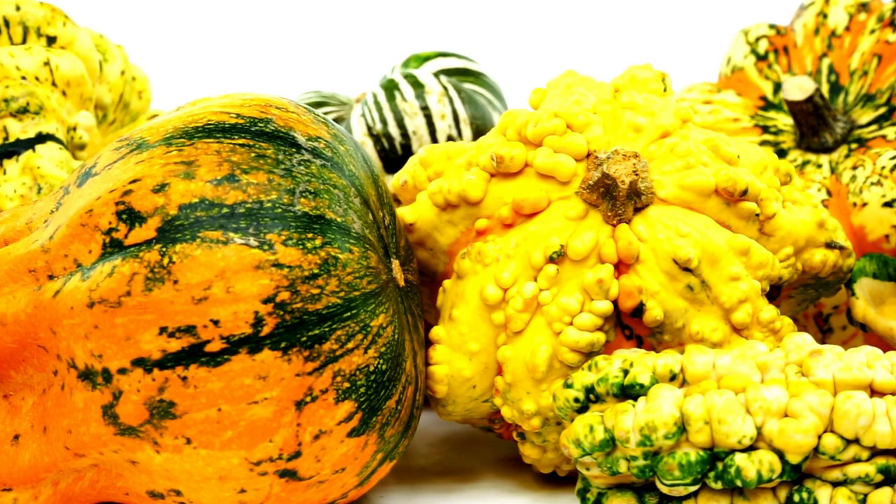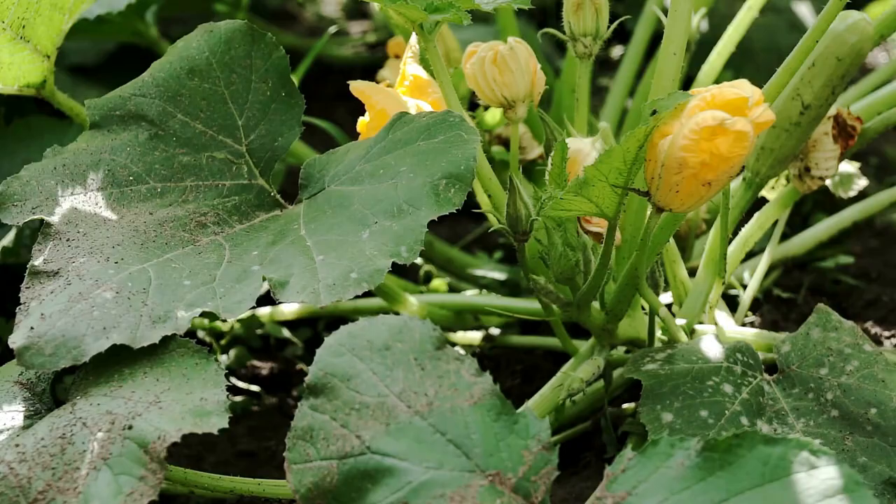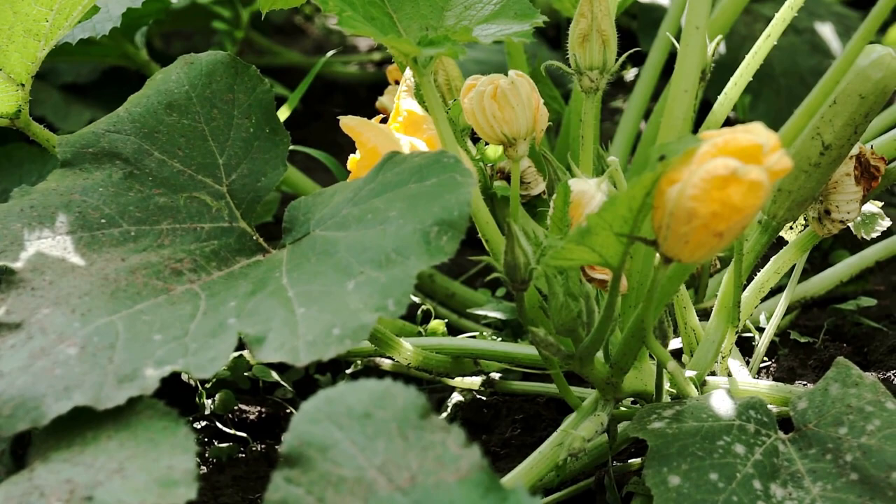Harvest. Pumpkins are ready to harvest when they turn a deep, solid color and the stem starts to dry out. Cut the stem with a sharp knife or pruning shears, leaving about 2 inches of stem attached to the pumpkin.